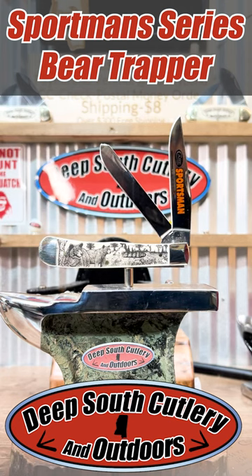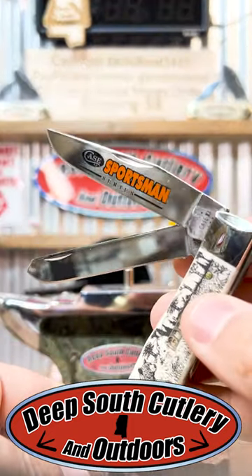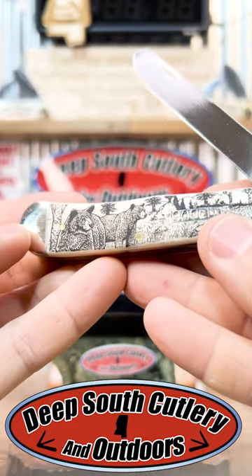All right y'all, this is my favorite of the 2024 Sportsman Series that Case has just released. These things pop at you — check out that blade. Sportsman Series on the blade, but this is the Black Bear.